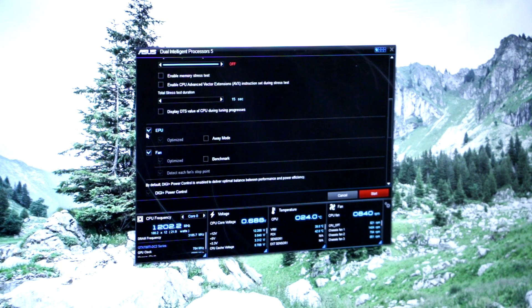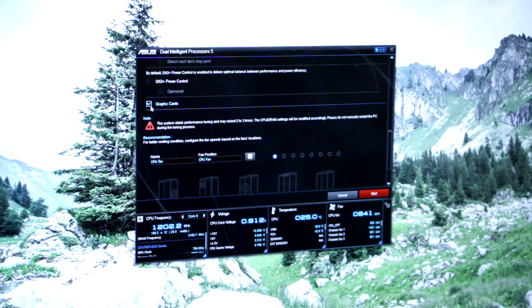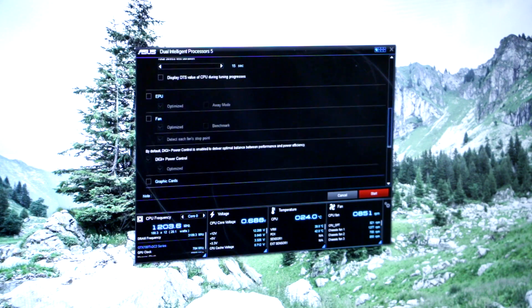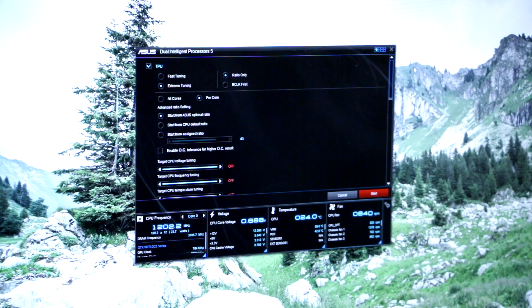The CPU in here is actually not a great overclocker, but we're going to run it and come back to see the results. This is the 5960X — the eight-core, sixteen-thread CPU — which JJ says is not a great overclocker. Let's show the audience what a not-great overclocker actually does.